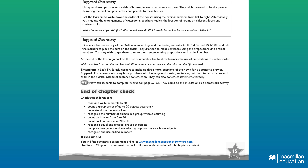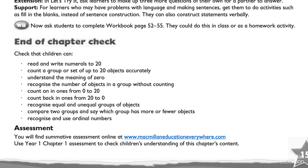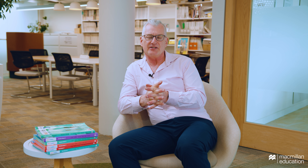That leads nicely into the end of chapter check. At the end of every chapter in the teacher guide, the teacher can look and there will be a series of things for them to check — can the children do this, can they do this, can they do this? It basically bookends the entire chapter. It gives you the lesson structure, like any textbook would do, and then finally shows you how to check how successful it has been. I think it's a really valuable part of the Max Maths 2nd Edition.